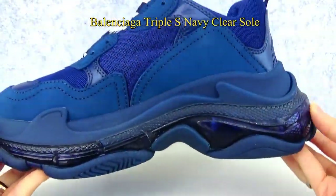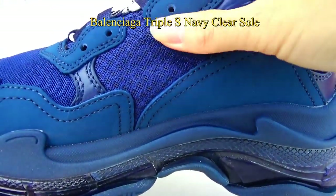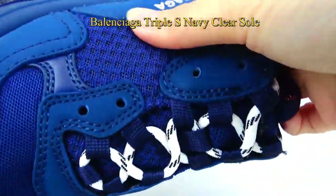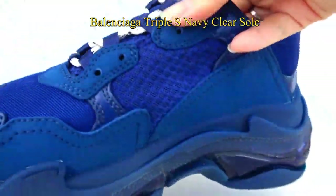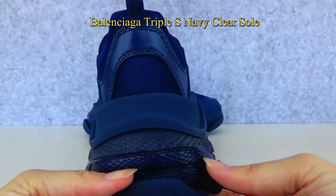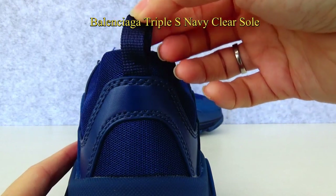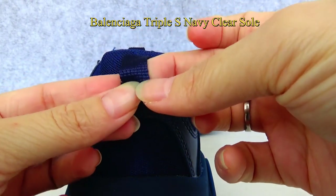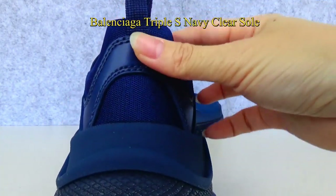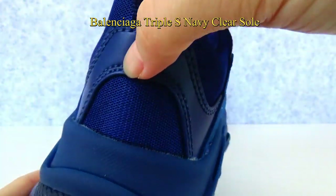Now let me show the inner of the shoes and check the details. This part is made of mesh material, the same as the other part. Check the back of the shoes — you can see a big heel protector here. It is in dark brown colorway and made of nylon. The down part here is also made of premium nylon material.